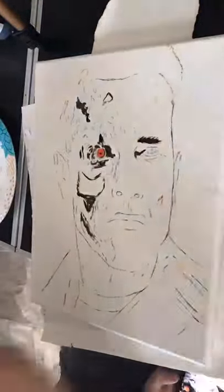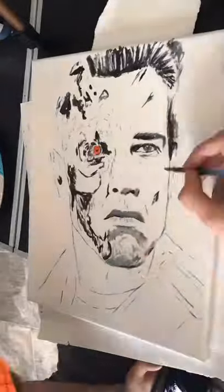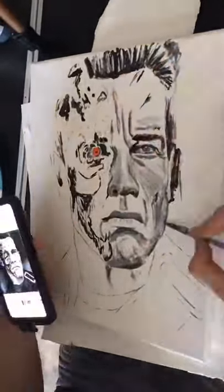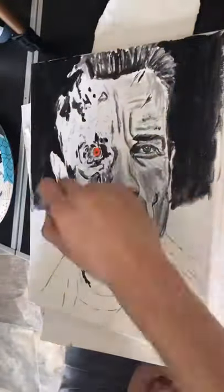Hey guys, I'm Wyatt Demlein, the cowboy artist, and in this video I paint Arnold Schwarzenegger, the Terminator, and I just use black, white, and red.